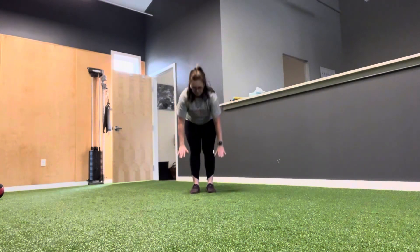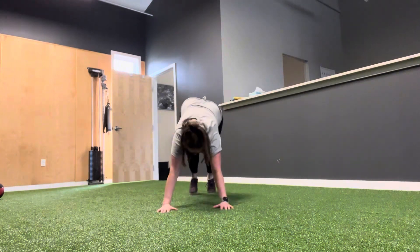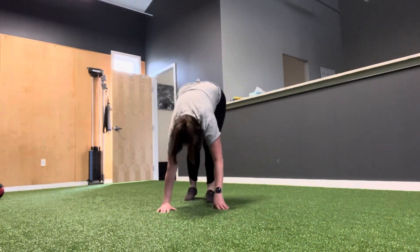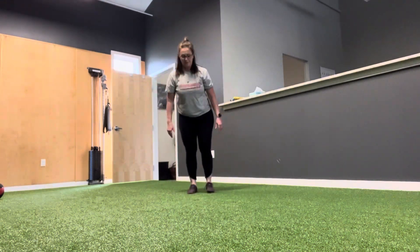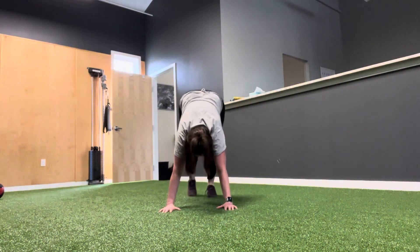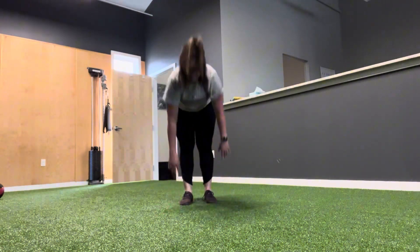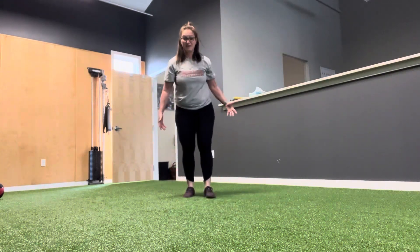Inchworms. Start standing, fold forward, walk out to a push-up position, walk your feet up, and come to stand. This is easy if you walk it forward — for filming purposes I'm just going to do them in place.